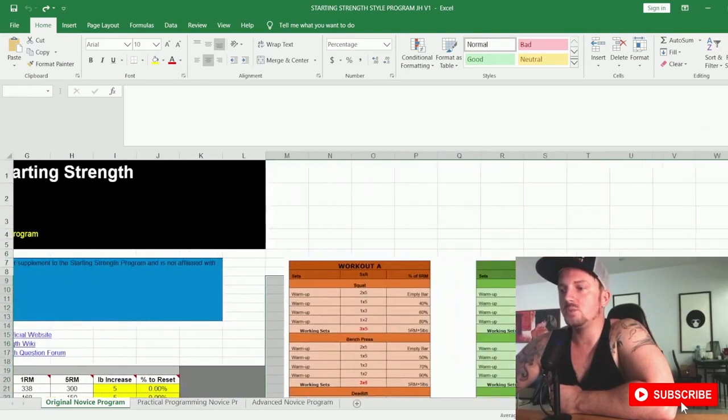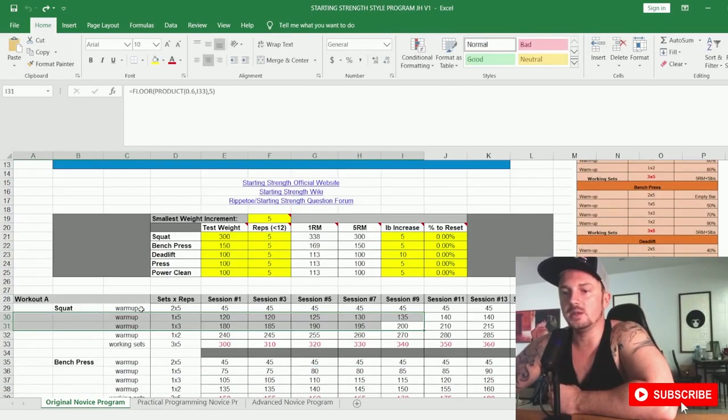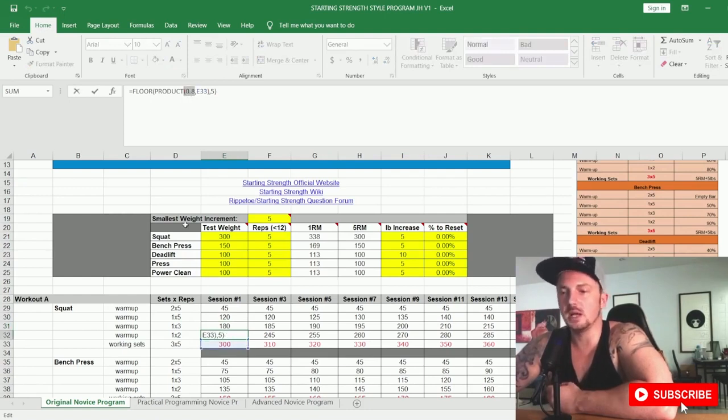The program alternates Workout A and Workout B — not by week but by session. In Workout A, you have your warm-up sets and your working sets. Your warm-up sets start with two sets of five with the empty barbell (45 pounds or 20 kilograms), then one set of five at 40% of your working weight, one set at 60%, and one set at 80% — you can see that 0.8 in the formula bar. Then you do your working sets, shown in red: three sets of five.